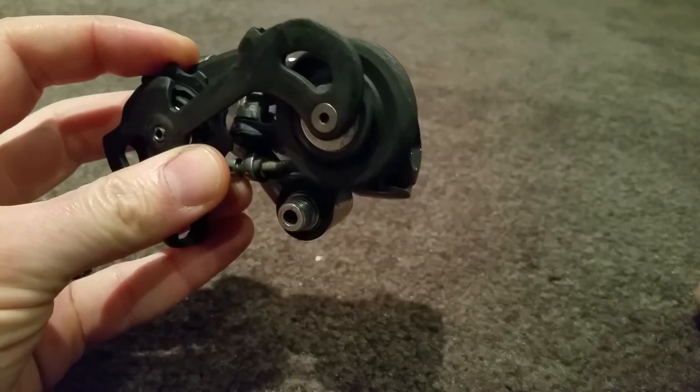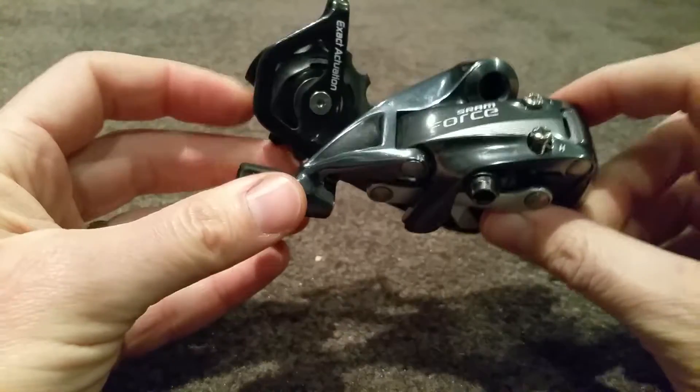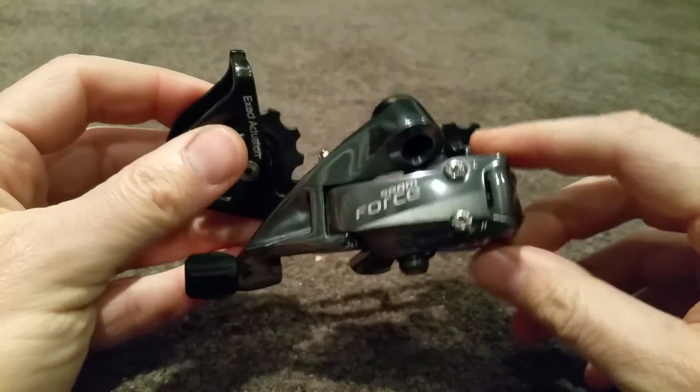The top jockey wheel is pretty impressive — doesn't count for much but it looks good.